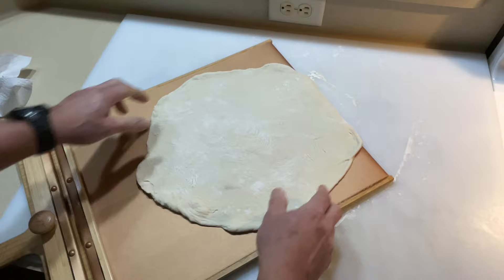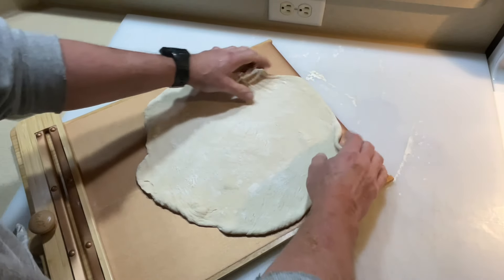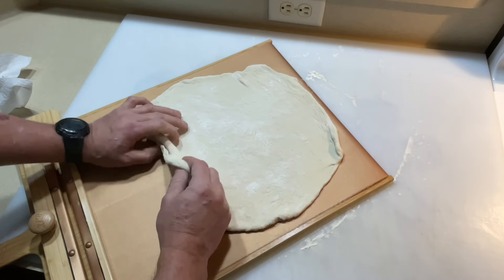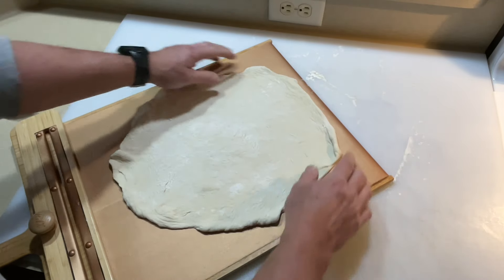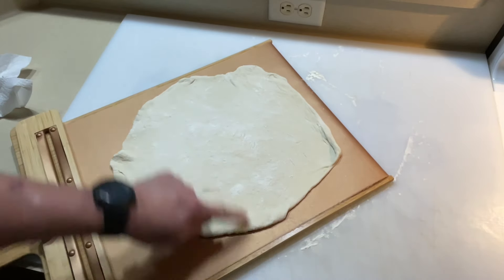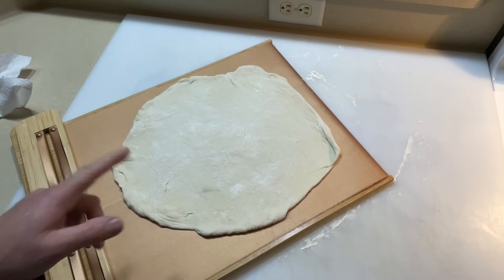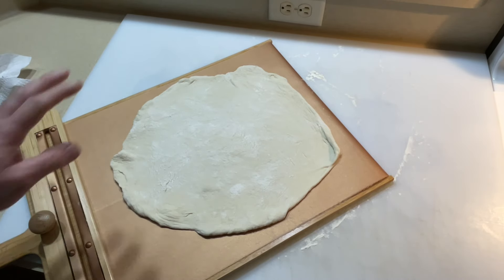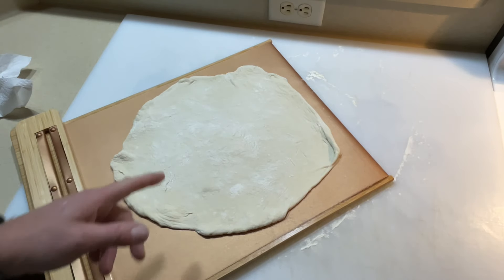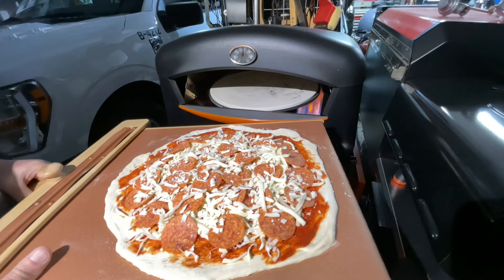Look at that — it's on there with just a little bit, and remember: no cornmeal. It'll go onto the Blackstone very, very nicely. Remember, this is 16 inches so you can get a full pie on your Blackstone — that's the key to this.